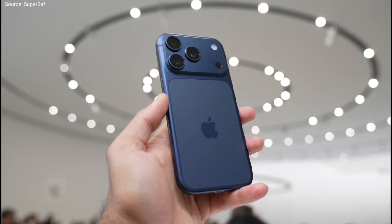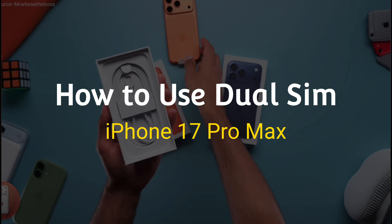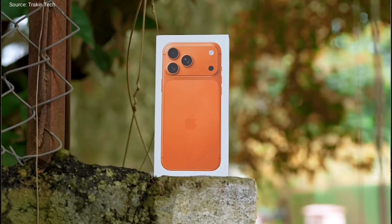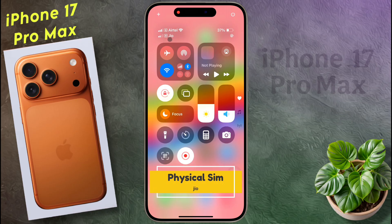Hello friends, welcome back to our channel. In today's video I will show you how to use dual SIM on iPhone 17 Pro Max. You can use two SIMs simultaneously on your iPhone — one is the physical SIM which I have already inserted into my iPhone, and the second is the eSIM.